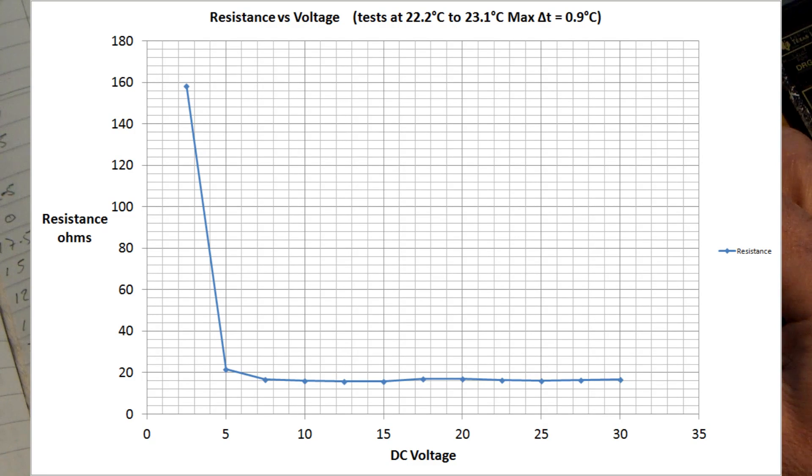There is a significant change, but it's largely at the low end. At 7.5 volts I've got 16.6 ohms, and at 5 volts I've got 21.7 ohms. I'll put that on a graph, and then I think what I'm going to do is do a little test at these low voltages and then call it a day on this particular trial on resistance versus voltage.